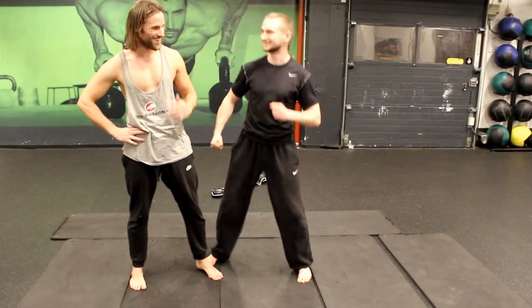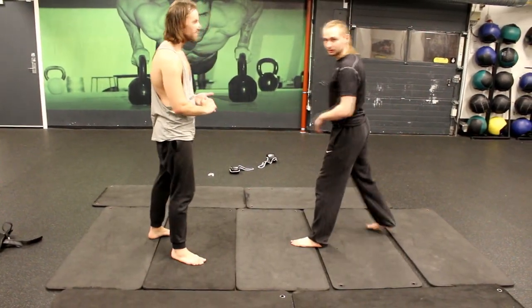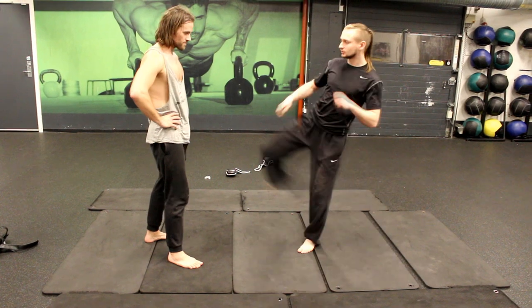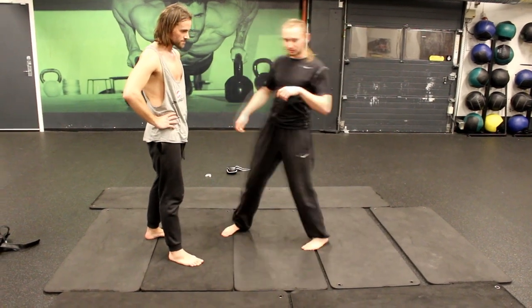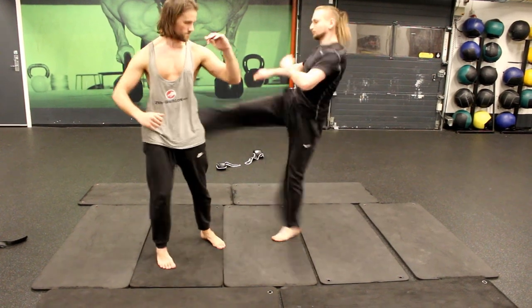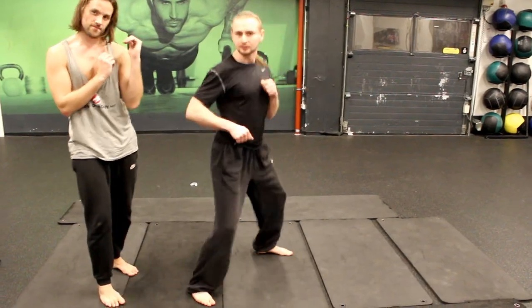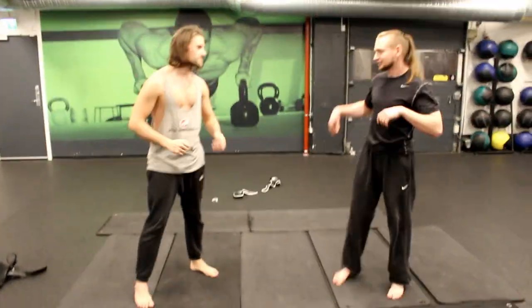This is like I'm unloading the kick. So like modern taekwondo, they do more like a snap kick. But in old-fashioned taekwondo, they like to push it. So when they deliver the kick, they push it and they are waiting for the next one. So let's try it.